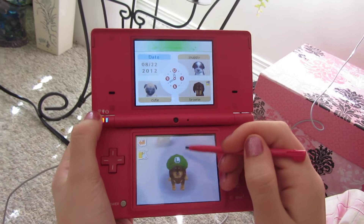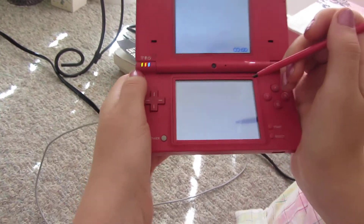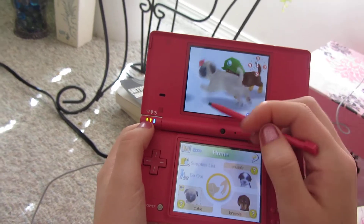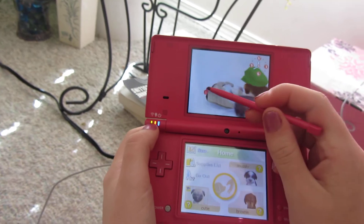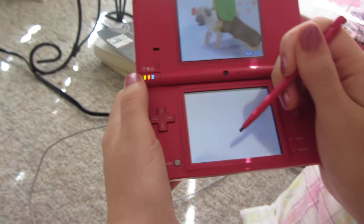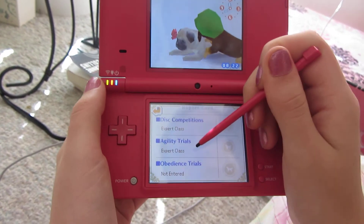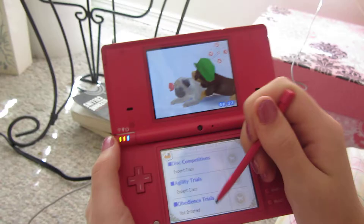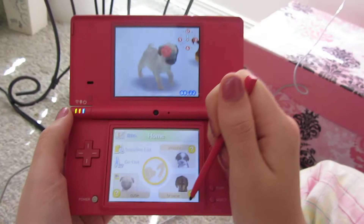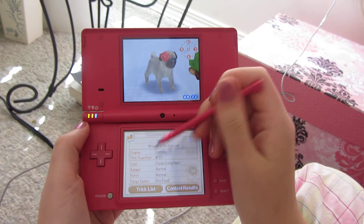Sit. He doesn't really know any tricks yet so I'm trying to teach him, but anyways he's being kind of weird. And then my pug right there is named Cutie and she's a pug and she's got a little rose accessory on her head. It's really cute. Cutie doesn't know any tricks but she's expert in disc and expert in agility, and she hasn't done obedience yet. I've had her for a pretty long time — I've had this game for a really long time. Brownie I just got more recently.